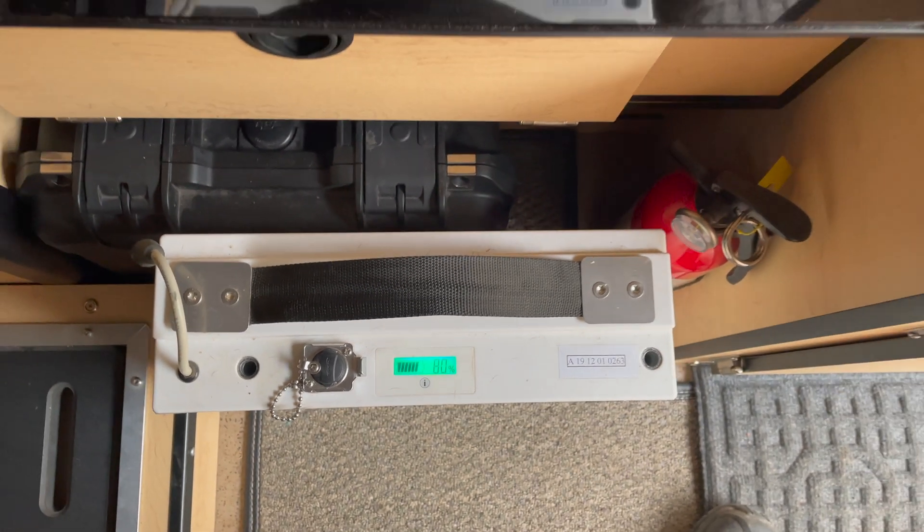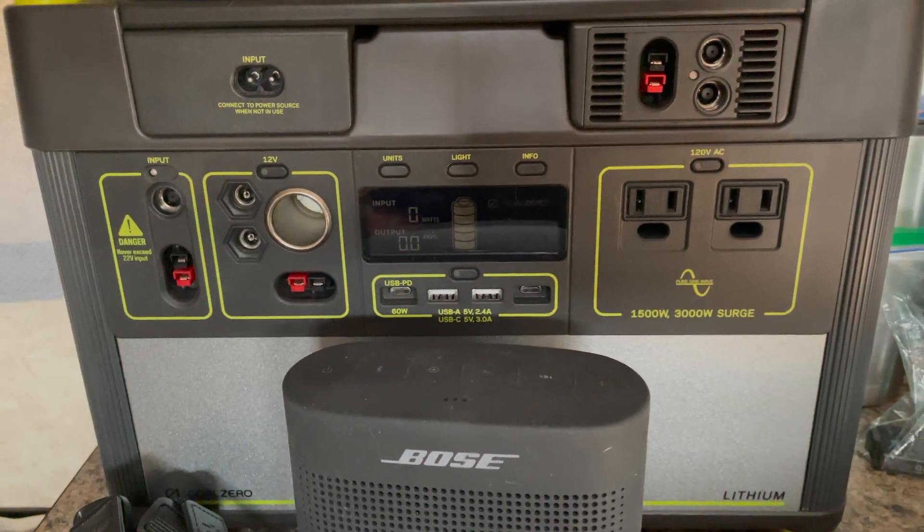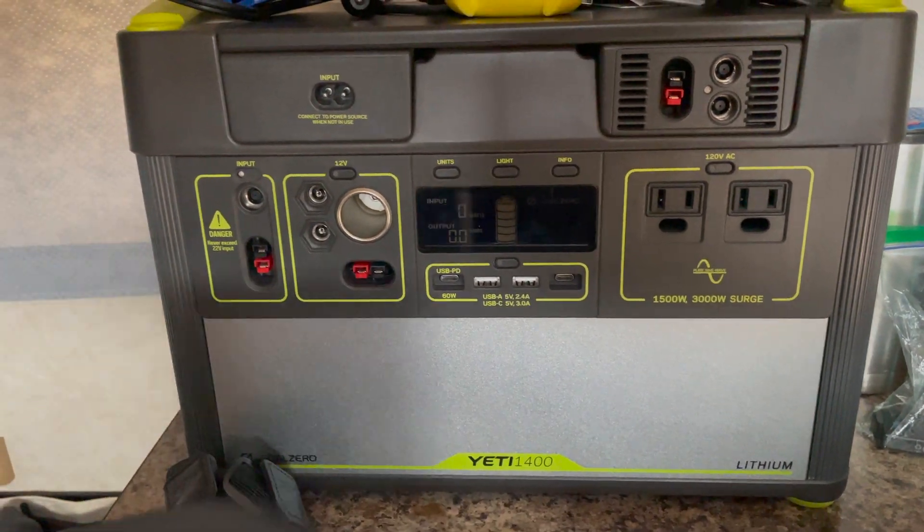Going to charge it up with the Goal Zero Yeti here — it's the 1400 — and we'll see what that does.